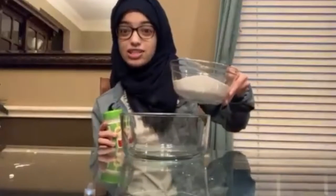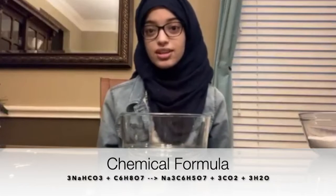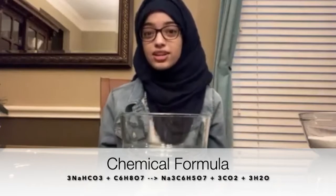Bath bombs work by utilizing an acid-base reaction, where the acid is citric acid — which you can find in the store — and the base is baking soda, also known as sodium bicarbonate. When you put them in water, the citric acid and baking soda react together and form water, a salt, and carbon dioxide. The carbon dioxide is what gives you that fizzing and bubbling, because carbon dioxide is a gas.